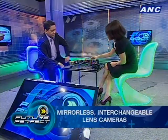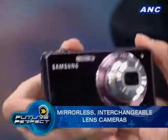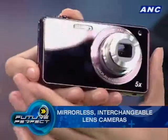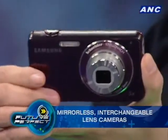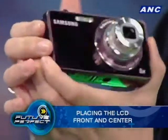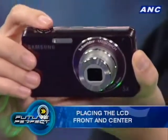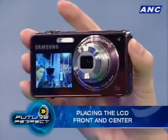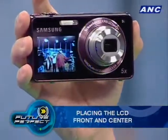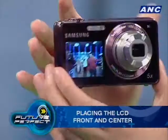We have another very interesting product, which is what we call the Samsung Two-View. It has a front LCD that gives you a front view — it allows you to see yourself while taking the picture. That's typically useful for Filipinos, especially with growing social networking sites.